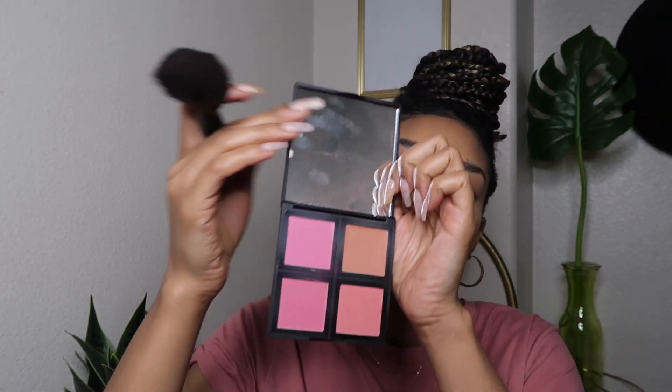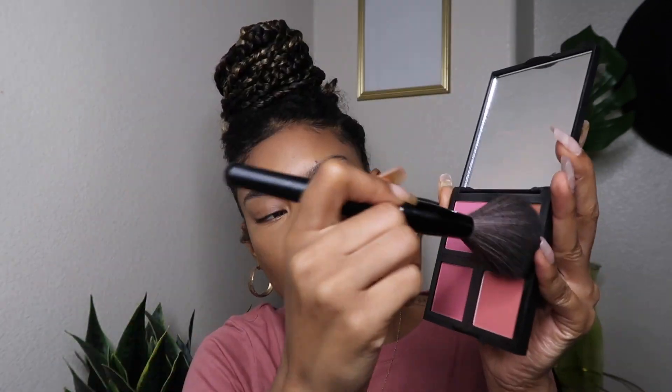For blush, y'all already know I've been obsessed with this ELF palette in the color Light. I used to use the ELF palette in Dark, but ever since I fell in love with blush I've been exploring colors and I'm loving light pinks. On a regular day I mix two shades — I bring the first one all the way back on my cheekbone and run it over the tip of my nose, then use the second one on the apples of my cheeks. I blend them back and run it over my nose — it looks so cute. Y'all know I love Doja Cat, and she did the same thing in her Vogue tutorial.